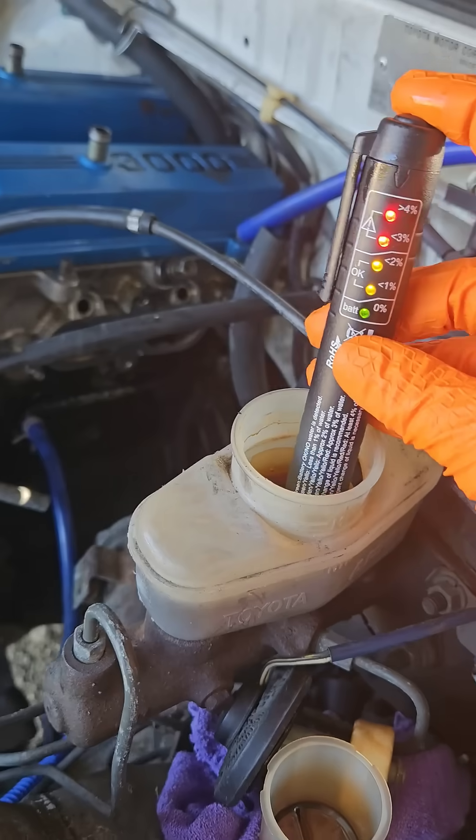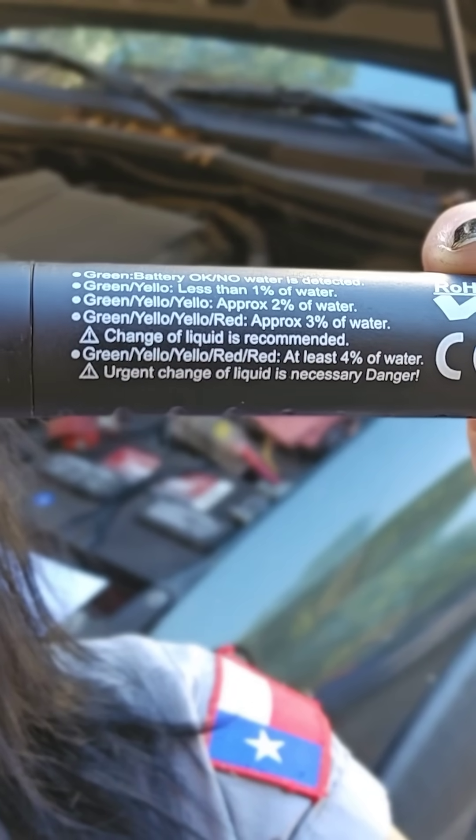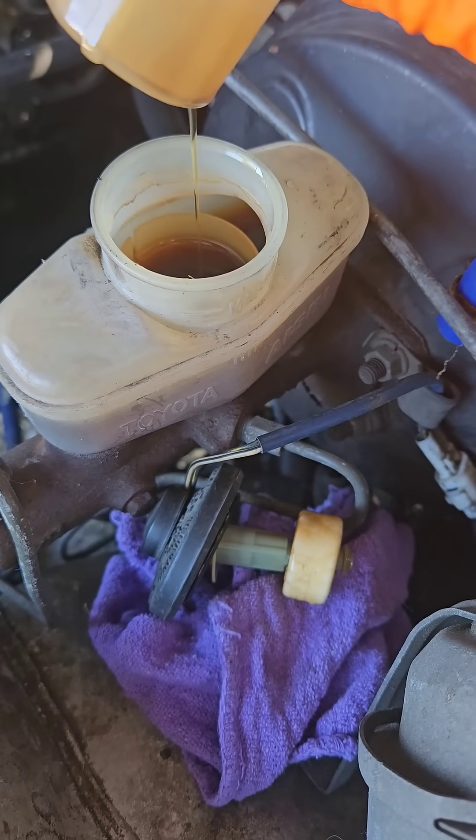Brake fluid absorbs water from the atmosphere — this is not a closed system. The green, yellow, and red on the gauge corresponds to the amount of water in the brake fluid. Why does water saturation matter? You don't want water and metal together — that can cause rust and corrosion, and you definitely don't want that in the braking system.